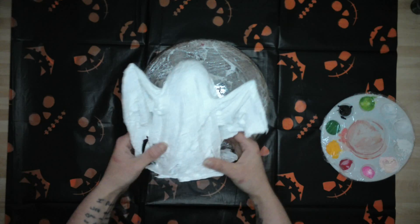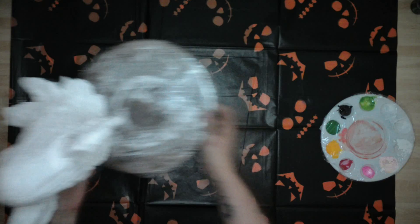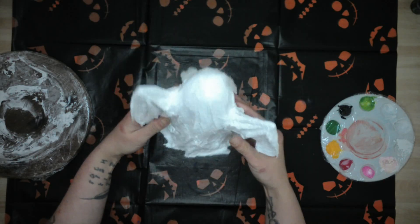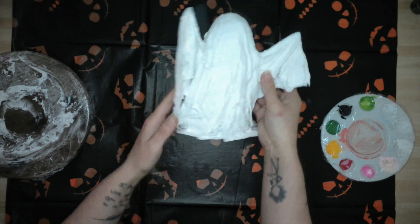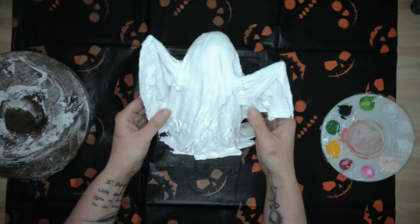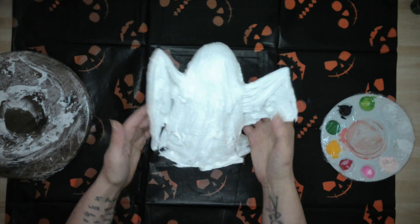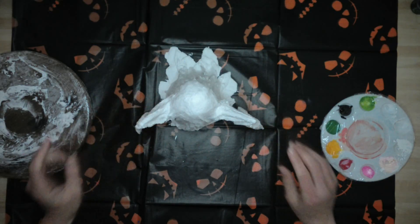Look at that! How cool is that? He's reaching out for a hug — so effective, right? Plant pots, foil, garden sticks. So what we're going to do now — the fun bit — we're going to give him a face. I don't know whether I'm going to give him a mouth or not.